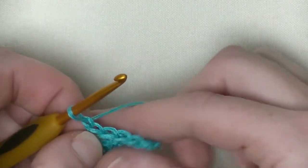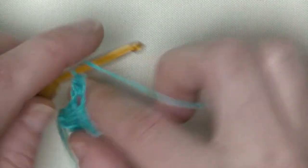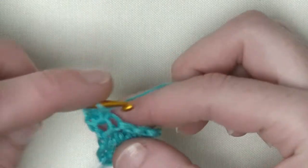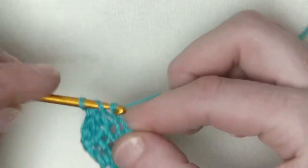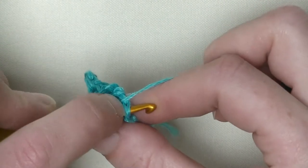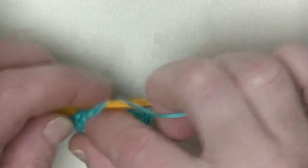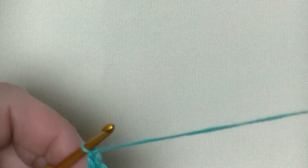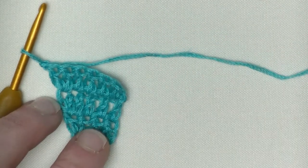Now we have five double crochets. Make a chain one, turn your work. In the first you make one double crochet because this is a straight line. In the second, third, and fourth you will make one double crochet — that's number two, number three, and number four. In the last, which is the chain one I made before, you make two doubles. Chain one and turn. So now we've got six doubles in a row.